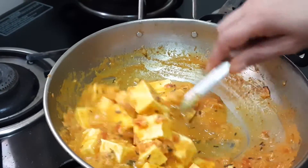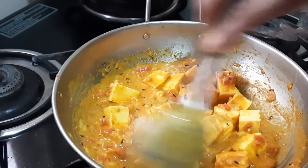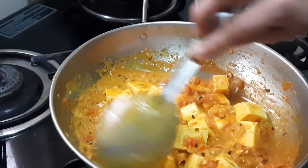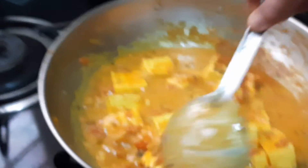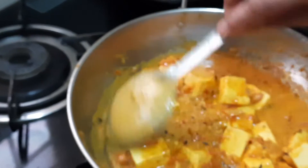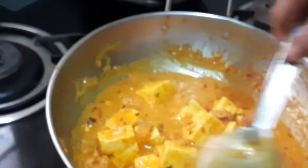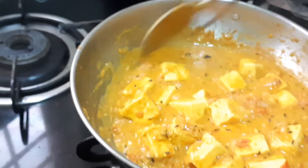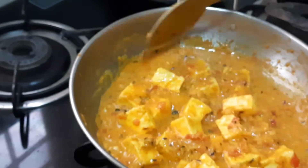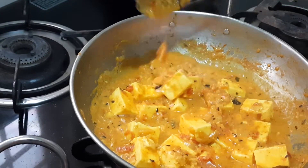Put the kasuri methi in the pan and add it into the paneer butter masala. Allow it to boil — in another two minutes it will be ready because the paneer should absorb the masala. Add a little more water and allow it to boil. The paneer butter masala is ready. If you want a red color you can add Kashmiri chili powder — here I've used only ordinary chili powder. Now see the texture — we will shift it to the serving bowl.